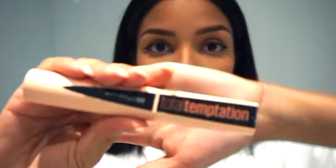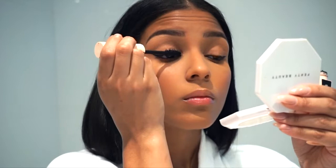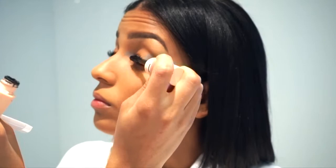Now moving on to mascara, I'm using the Total Temptation by Maybelline. This is the new collaboration with Gigi Hadid and I'm in love with this mascara — it's so good. Now we're going to apply the mascara on our bottom lashes as well. What I like to do is let my mascara dry before applying anything else to the face.